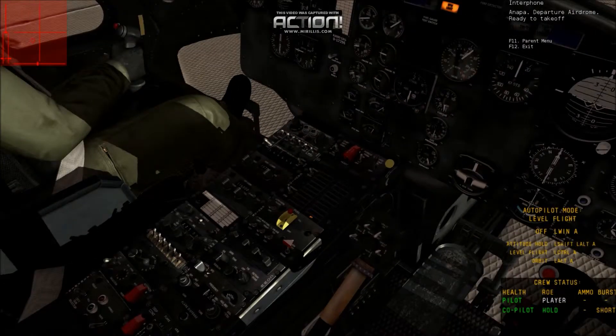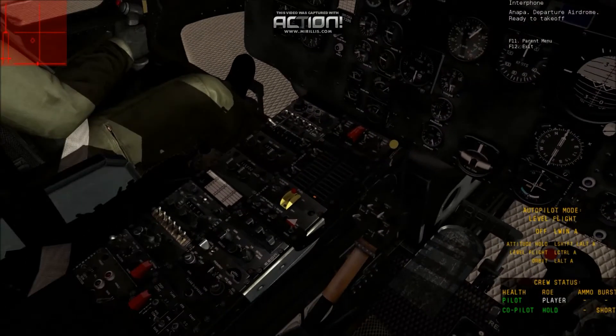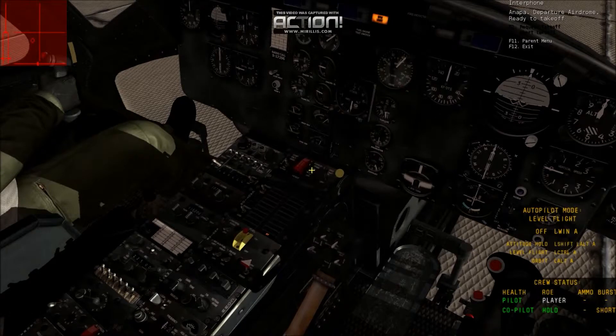All right, so all comms are off. Now all we have to worry about is fuel, governor, and all these other switches. Take that off, that off.